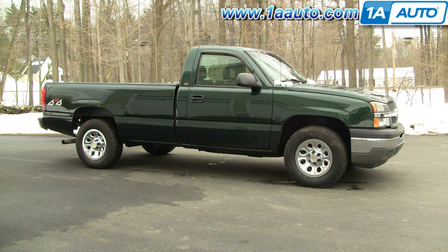In this video, I'm going to show you how to replace a serpentine belt. This 2005 Chevy Silverado has the 4.3 liter V6. This procedure is the same for any Silverado or Sierra that has the 4.3 liter V6 from 1999 through 2007.